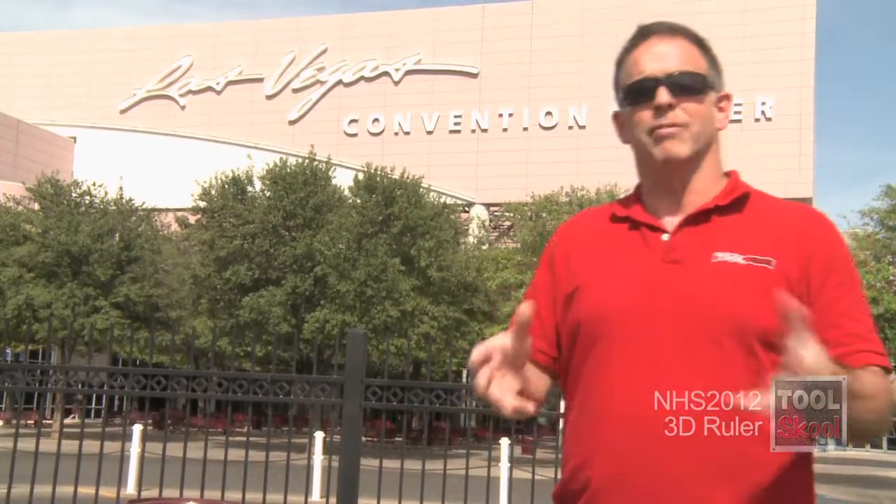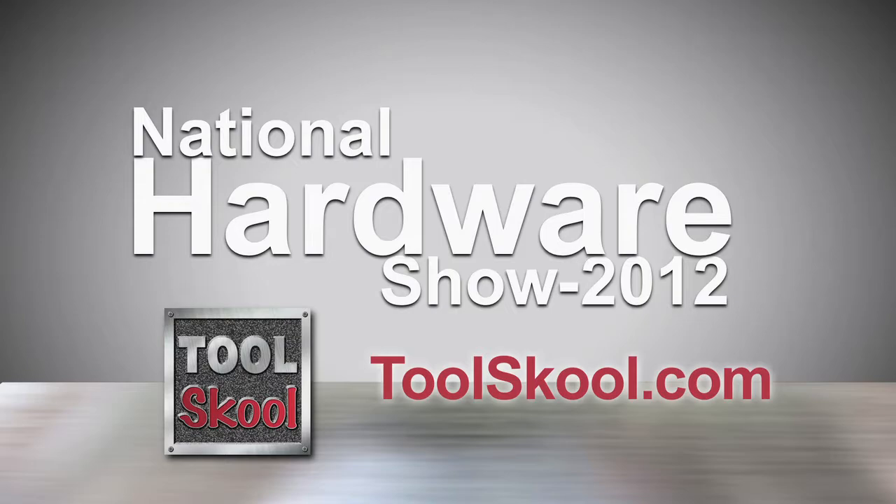If you know someone like Ephraim, or if you have a cool tool, invention, or other gizmo or gadget you think would look good right here, let us know — you may end up right here. Well, not necessarily in Vegas, but right here on the website. Just send it to us.